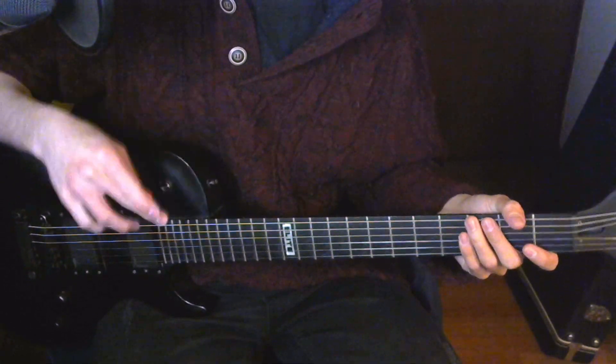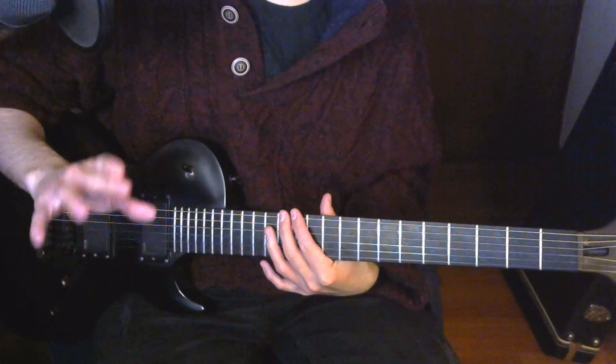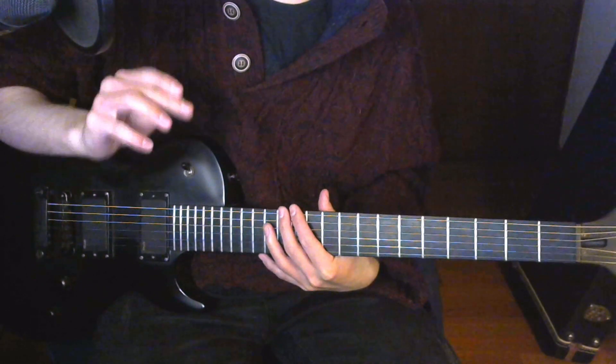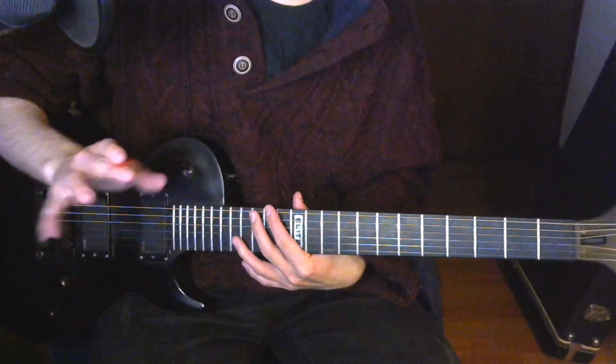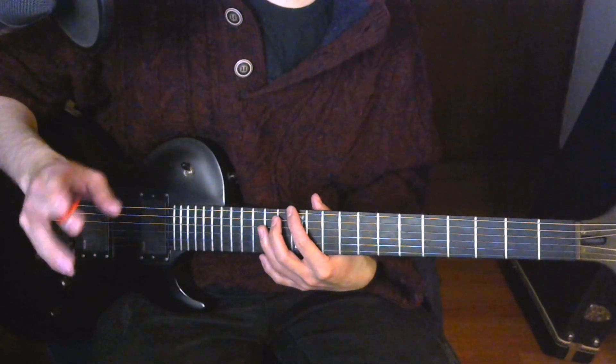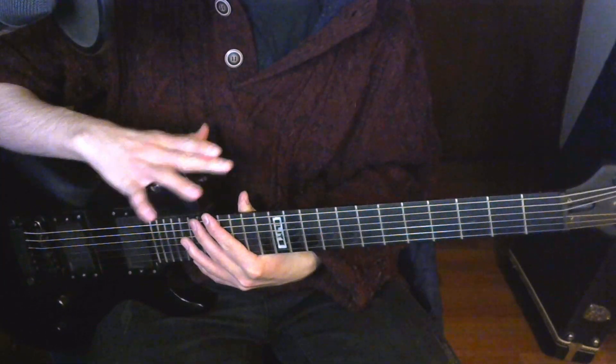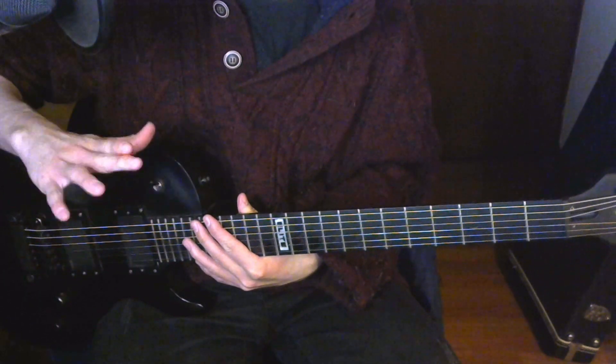First is the clean riff that goes before the double solo. Now, there's a tab that, at least when I was learning the song, was one of the first ones to come up in Google search. So I learned that one, and for the longest time I thought that this was the correct way to play that. But as most of the tabs that we have seen, see if you can spot the sneaky mistake.